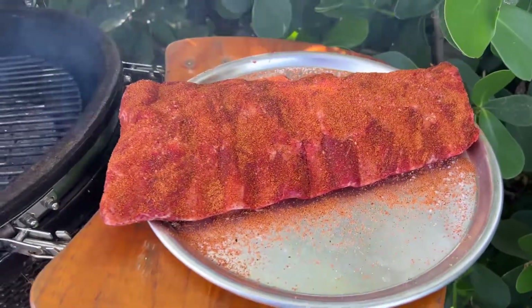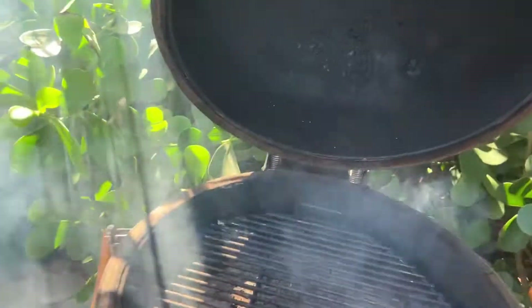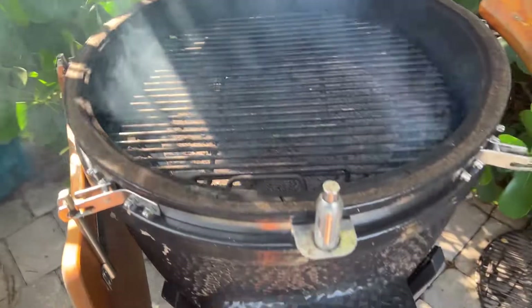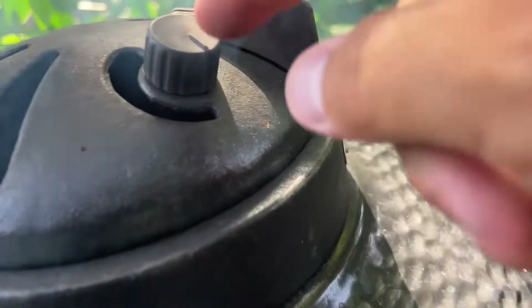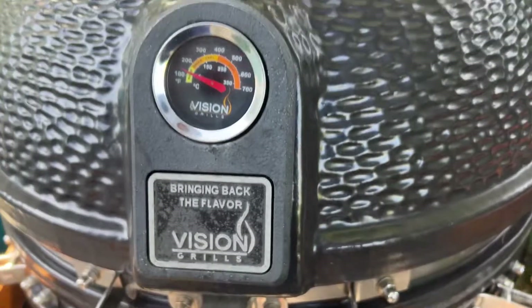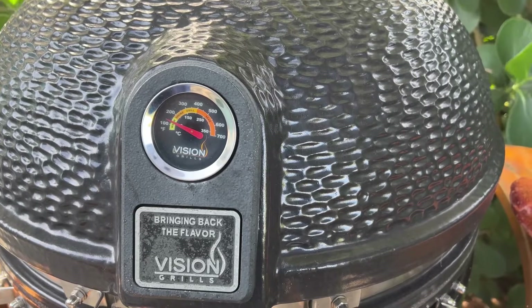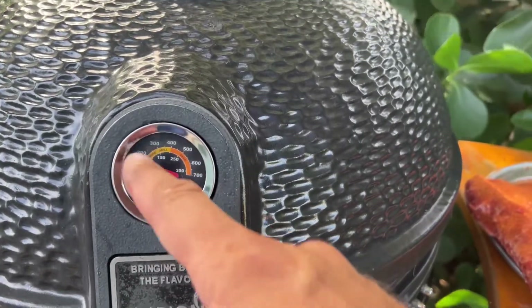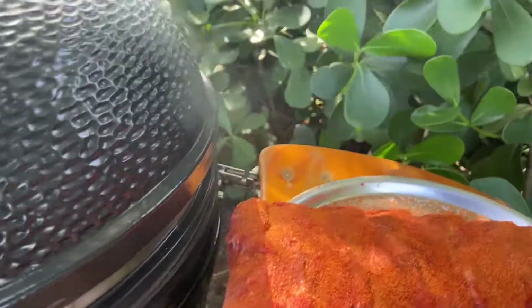Today we're going to smoke a set of beef back ribs on the Vision Grill. We got this set to low, we got some flames coming so it's getting hot in there. We're going to leave this fully open right here. We're probably going to be around 250 to 300 because these are ribs — you can cook them a little faster. We're going to cook them like this.